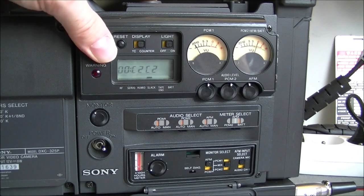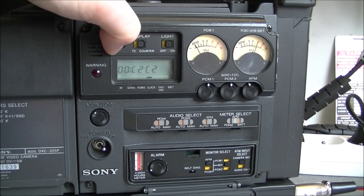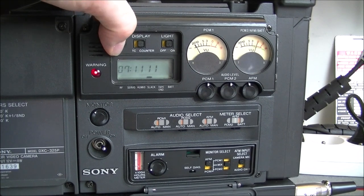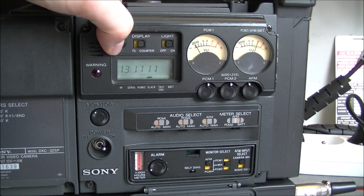There is a self-diagnostic switch. I moved it to the right and now it is displaying error codes. We have a slack warning apparently, but the tape drive is doing nothing — I cannot even open it. If I press reset, it will scroll through a number of either counters or error codes. Maybe there is a service manual somewhere that will explain what it is all about. This one is flickering between 1100 and 1101, and there are a number of them as you can see.